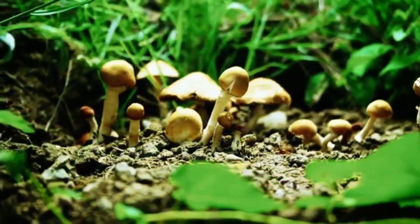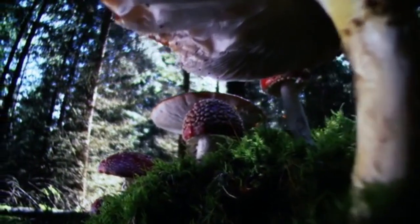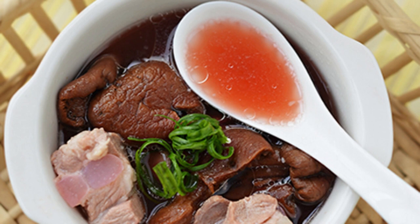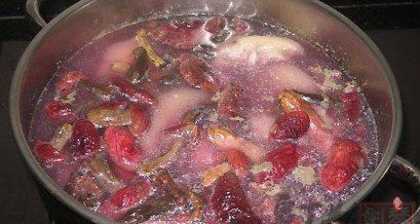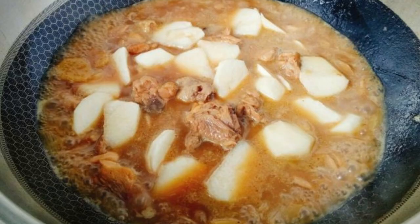Cooking Method 1: Stewed Spare Ribs with Red Mushrooms. Prepare 100g wild red mushrooms and 400g pork ribs. Chop pork ribs, wash, blanch in boiling water to remove blood, then place in a soup pot. Cut off the base of the wild red mushrooms and rinse thoroughly. Add sufficient water to the soup pot with yam and scallion-ginger. Cover and bring to a boil over high heat, then simmer over medium to low heat for 2 hours. Add salt and seasoning before serving.